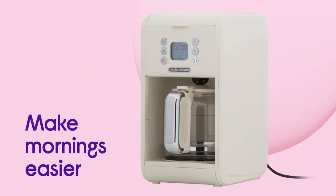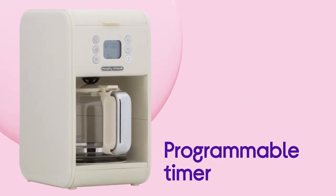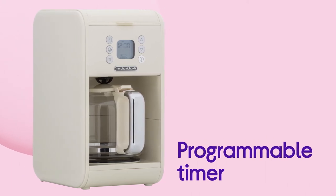Make mornings easier by waking up to find your coffee ready and waiting, with the ability to automatically start brewing at a time that suits you with the programmable timer.